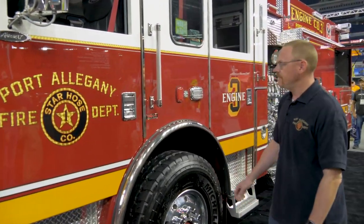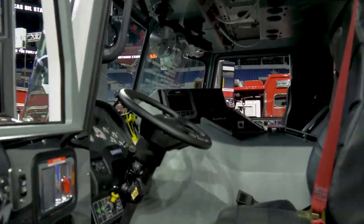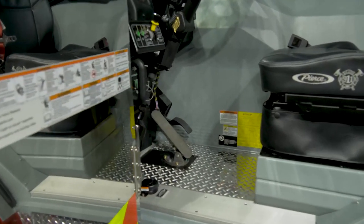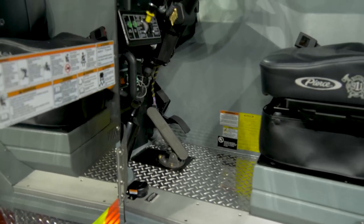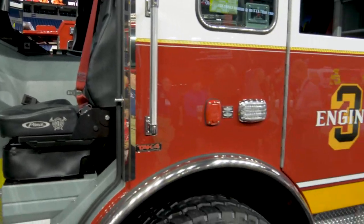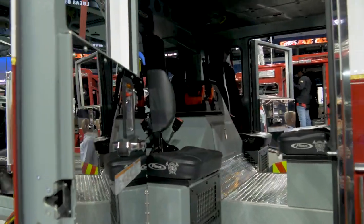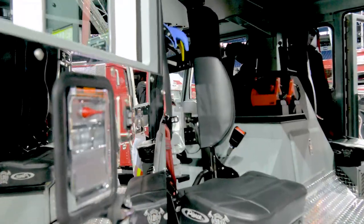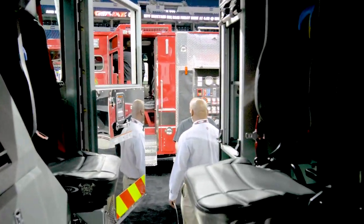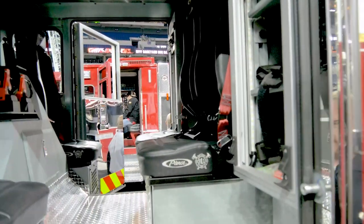In the cab we went with vinyl seats and diamond plate flooring, which will enable us to clean a little bit easier and get rid of any contaminants after a fire. In the rear there's seating for four more firefighters with the same vinyl seats and diamond plate flooring. We also have EMS compartments to store our EMS gear out of the way but also easily accessible.